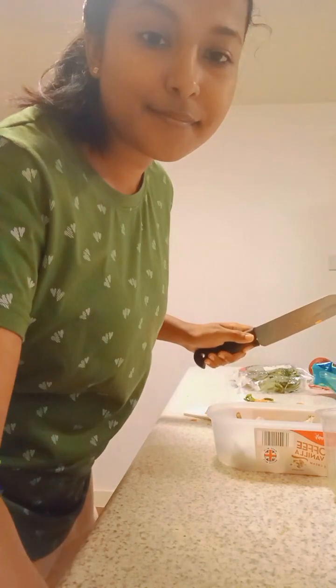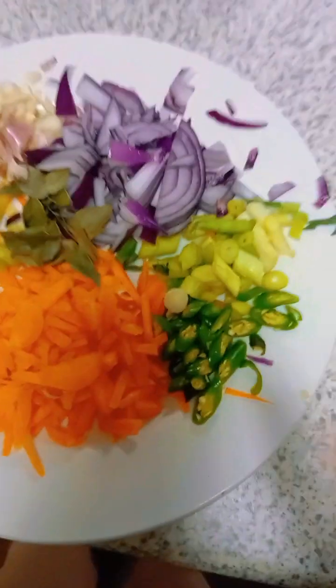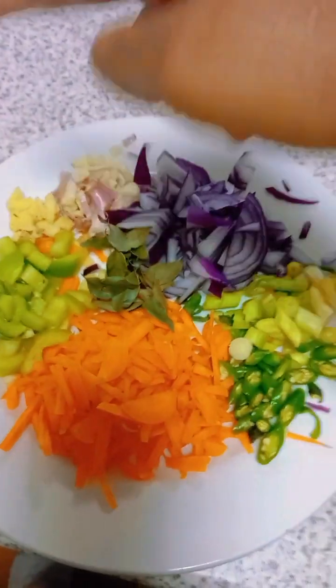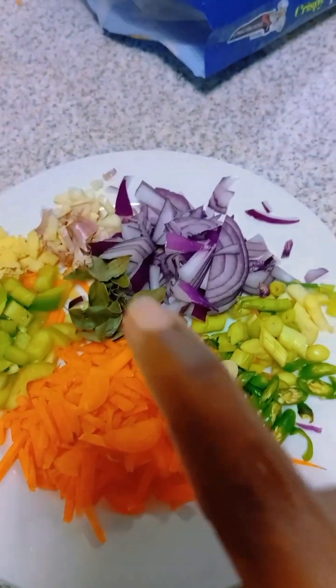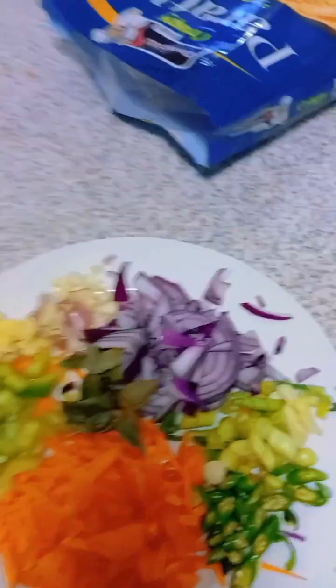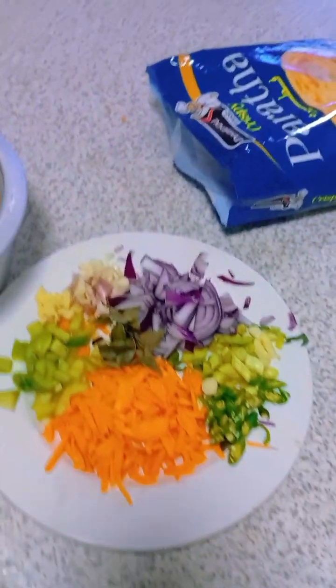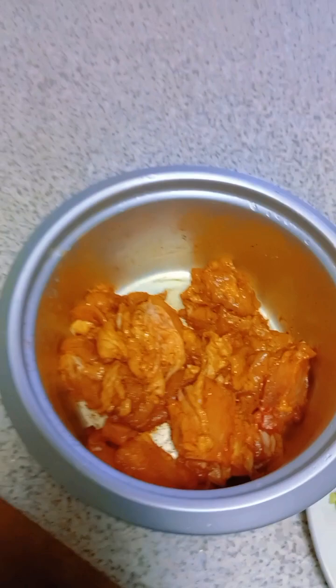I cut all the veggies — I've got carrot, chilies, leeks, onions, garlic, ginger, some bell pepper, and some curry leaves. It's a small amount but it's okay; I'll ask my husband to bring more. I also have my chicken and my paratha — I marinated the chicken with some spices.